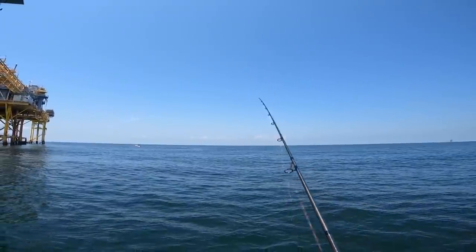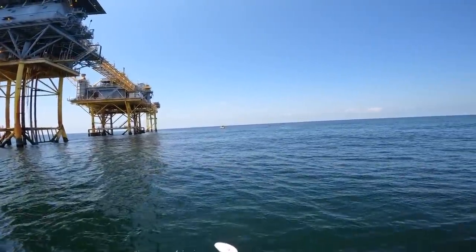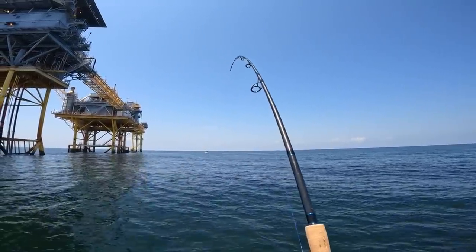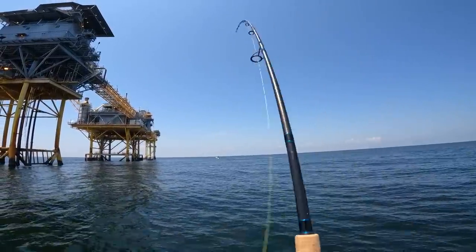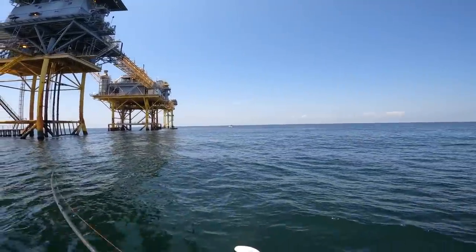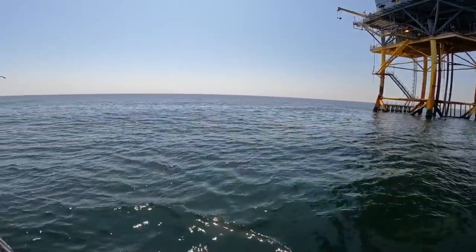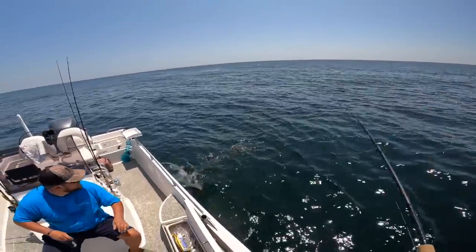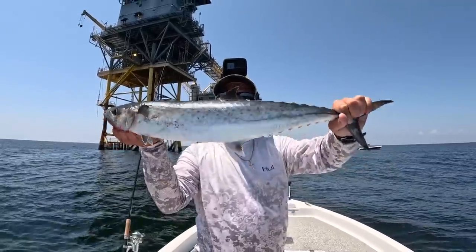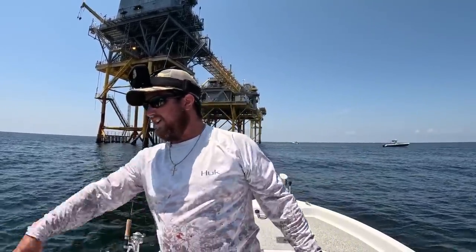That sucker smoked that cigar minnow! I think that was a king. Something's trying to eat it — I think a cuda. I think something just bit it in half. It don't feel as heavy anymore — or it's just swimming towards me. Here it is — that's a nice one! We got another king, that one would most likely be a keeper. They only have to be two feet long. We're gonna let him go — he's swimming back.